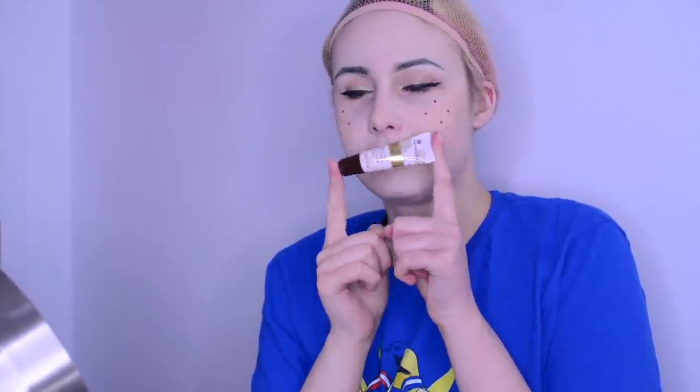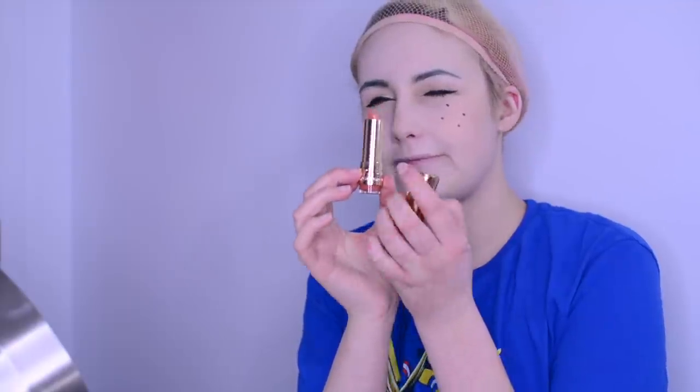Now I'm just gonna use a bit of chapstick and then lipstick. It's very important to moisturize first cause I have really really dry lips, so it gets kind of messy if I don't. Then just a tiny bit of a very natural pink color lipstick so it doesn't get too much.